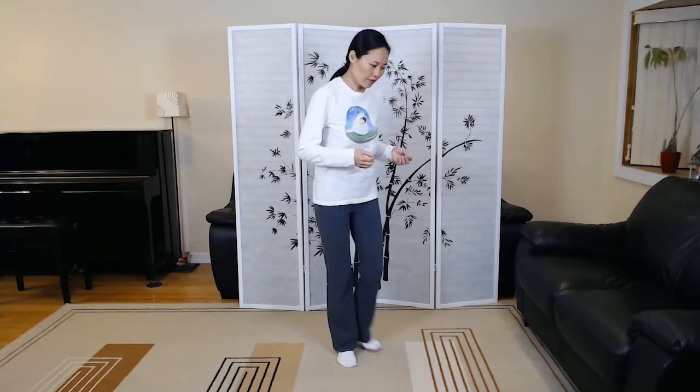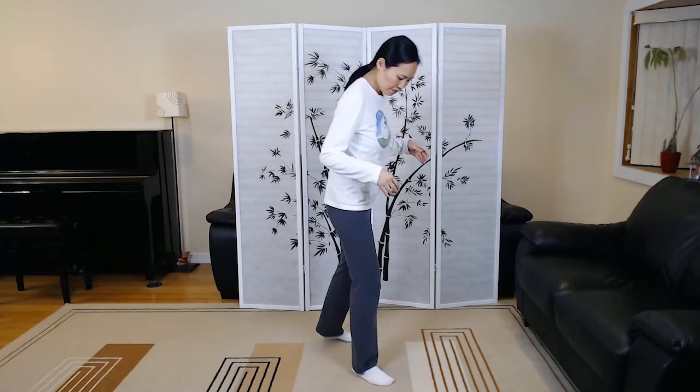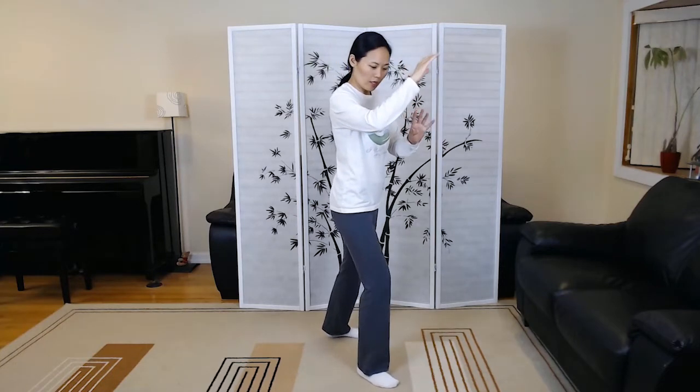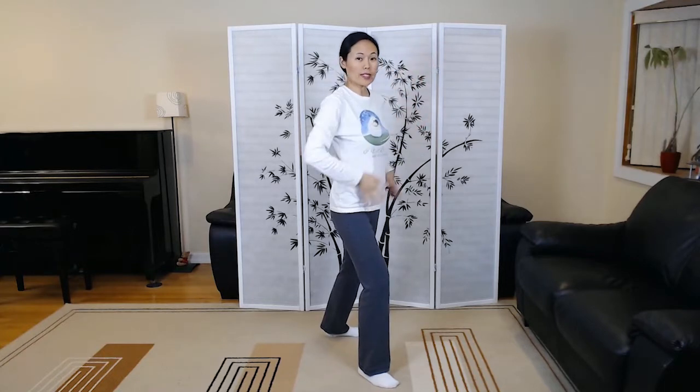In this video, we are in back view, as if you're following me in class. If you remember last time when we finished, if we started this way, we would have ended up right here — the last corner, the four corner, the last corner of Fair Lady Play Shuttle. Your right knee is slightly bent and we're facing rear.